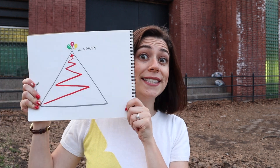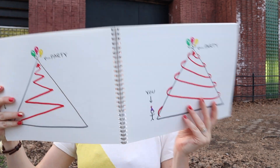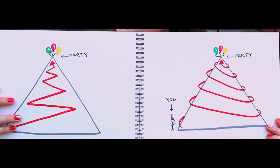Would You Rather, part two! We gotta get to that hill party, scientists. Would you rather go up a zigzag path to the party, or a path that winds all the way around the hill? Which will take you longer, and which will make you less sweaty? What do you think, scientist? Comment below. Either way, I've got a party to catch.